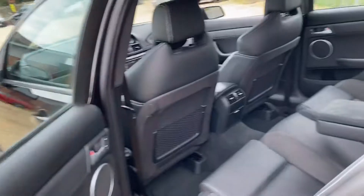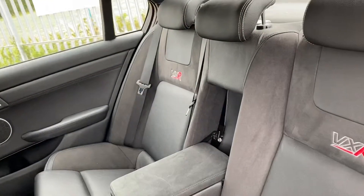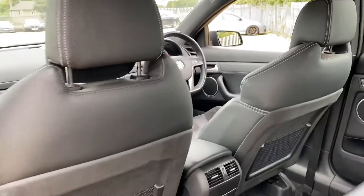If we look into the rear seats, as you can see the rear seats are also in very good condition, as well as the back of the seats here.